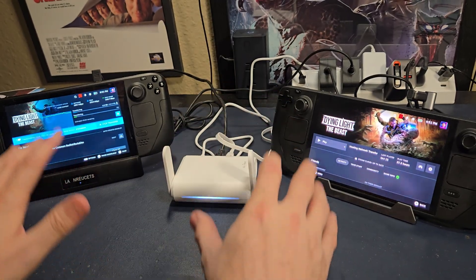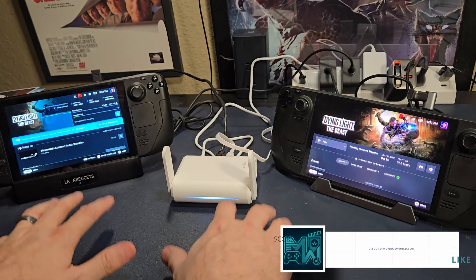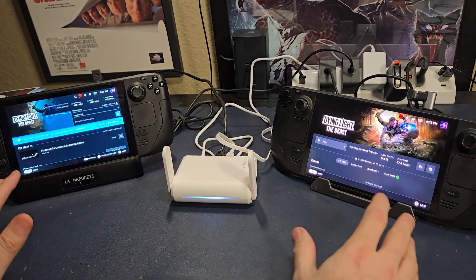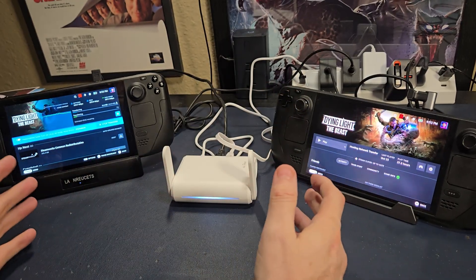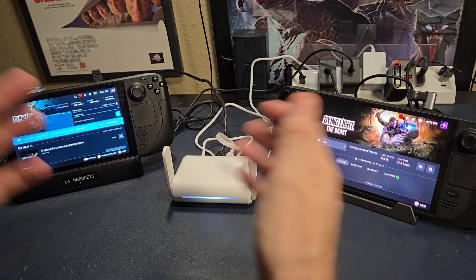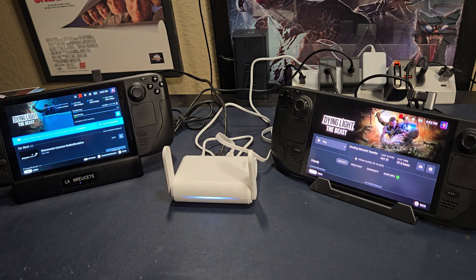If you like what we're doing here, like, subscribe, and hit the bell. Only about 8% of you are subscribed — I would love it. Thank you so much for subscribing. Share this video with others and do whatever it takes to help get the algorithm to pay attention to me. I'm a little tiny channel and it's a big sea out there. Thanks so much for watching. I'm Shane Armonroe — take care, and we'll see you next time.